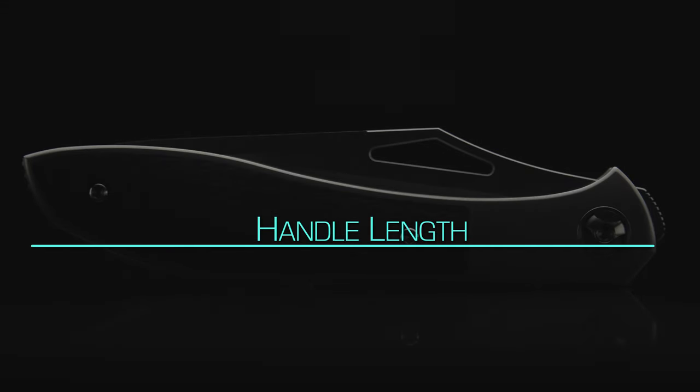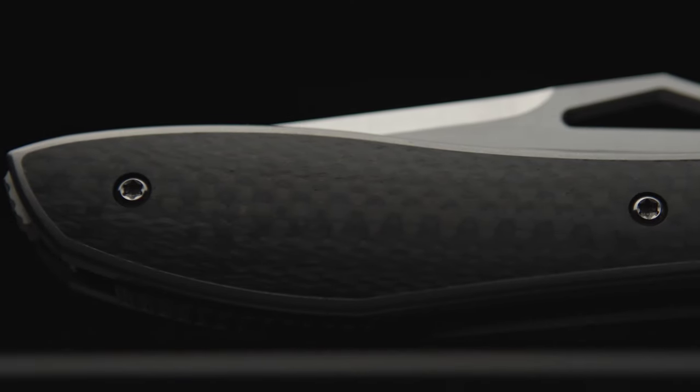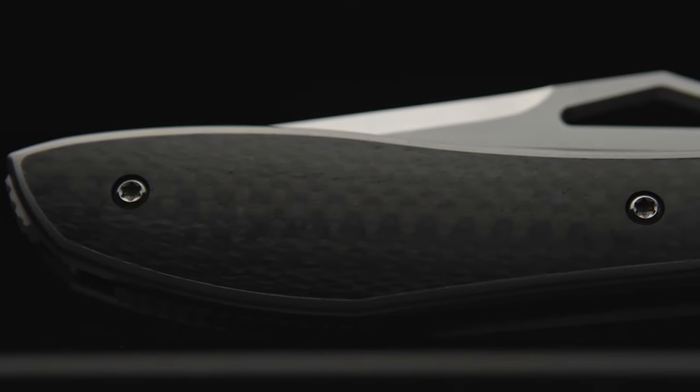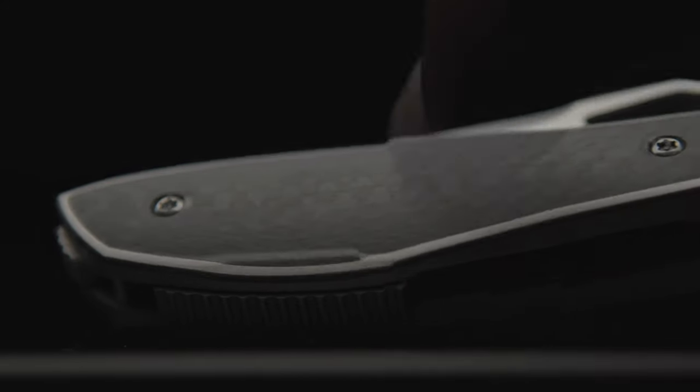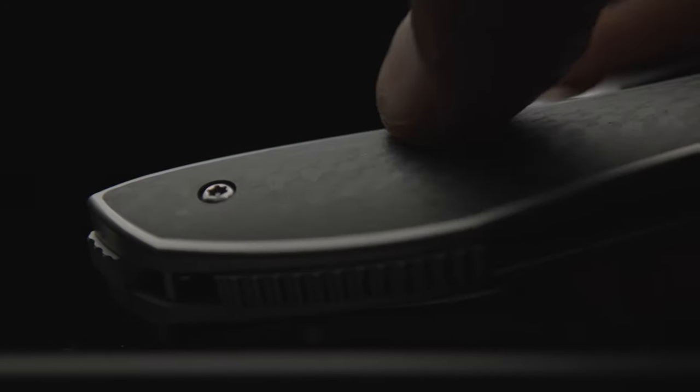Starting with the handle, its length comes in at four and a half inches, and comprised of high-grade titanium. The first detail that jumps out at me, of course, is the carbon fiber inlays. Not only is the feel between material transitions unapparent, the fit has been done so well I can barely see the seam line from the millwork.